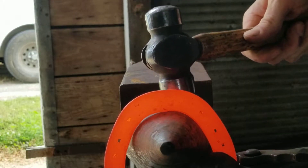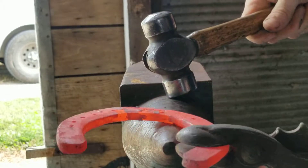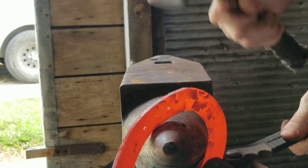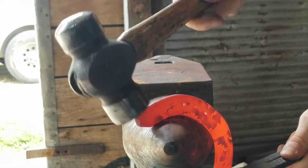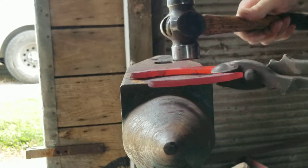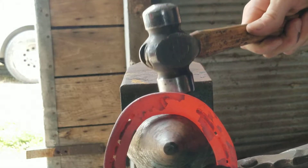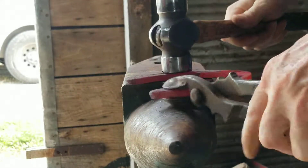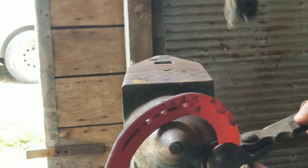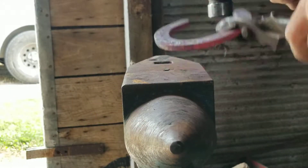We'll find our radius from the horn, set our toe, give it a little nicer shape. Same thing on the other side — set the toe, give it a little nicer shape.